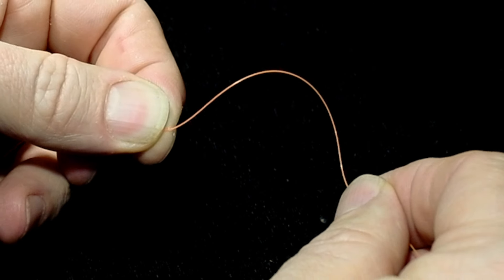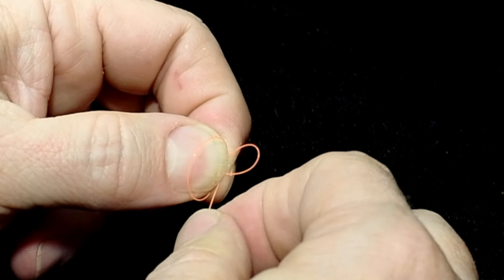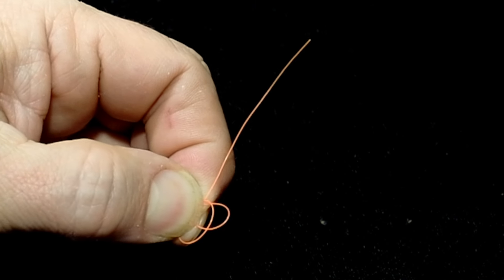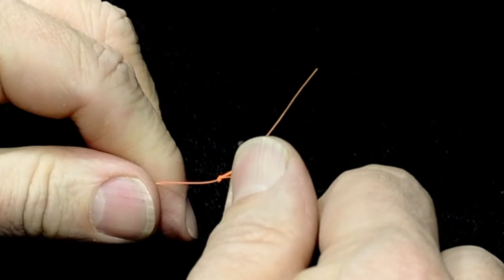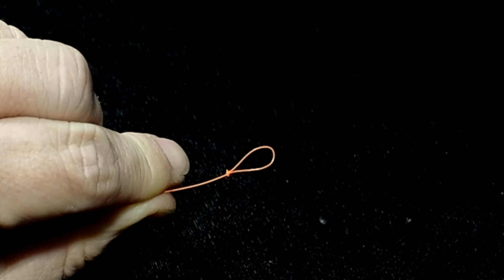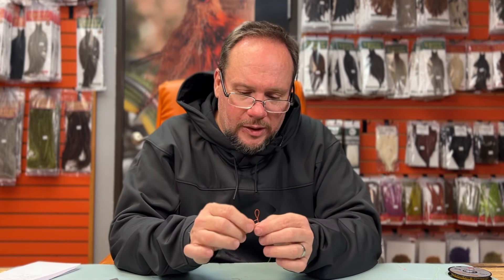Make a loop with the butt end of your leader, pull it down fairly short, come around your thumb and pinch it in your fingers, making a second loop — so you've got a loop over your thumb and one sticking up between your fingertips. Take the tag end back between the two, pinch it in your fingertips, reach through the first loop and grab the second loop and pull up. Typically I'll take a pair of forceps and put them in the loop to pull the knot up tight. It's a super clean, smooth little loop — not the strongest knot in the world, but it's up in the butt section where the tippet is the weak link further down.